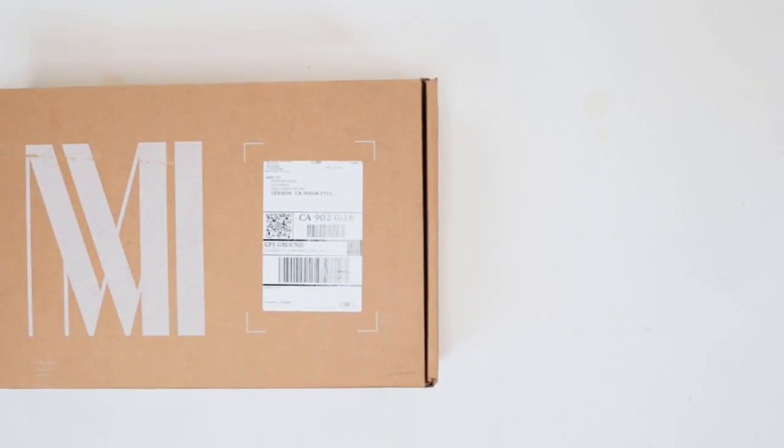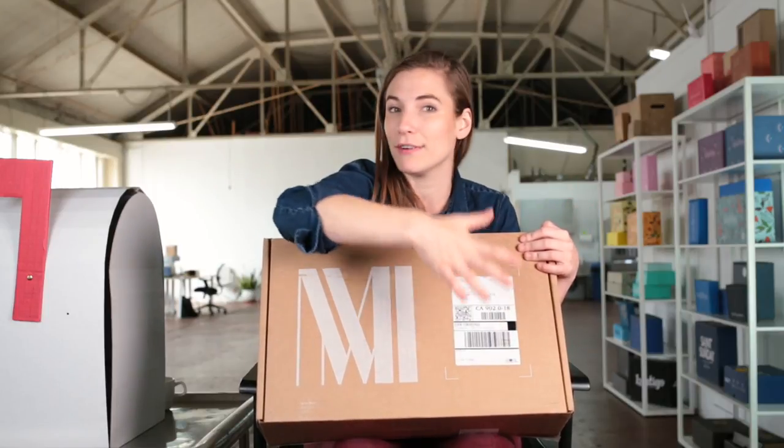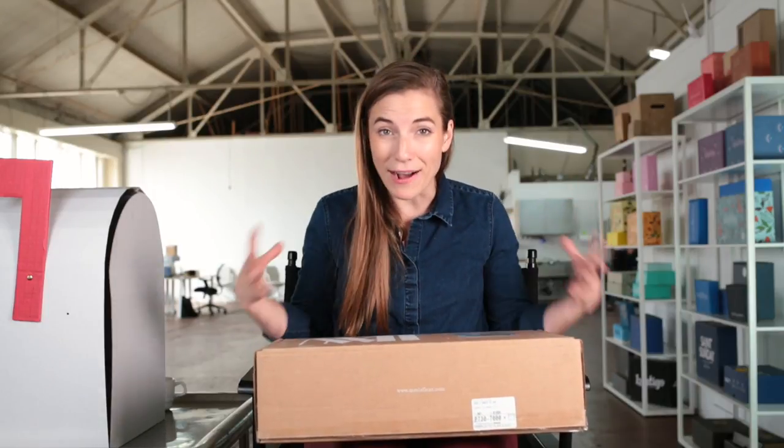They've created nice crop marks for where the actual shipping label goes. This is cool because it means in fulfillment, it's almost like a guide, and the shipping label will end up in the same place every time.